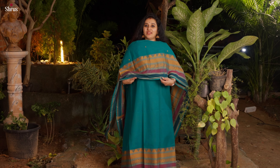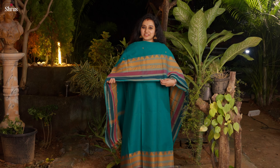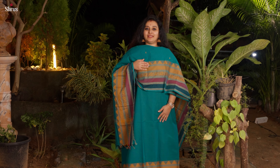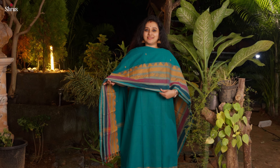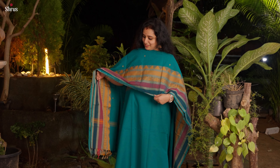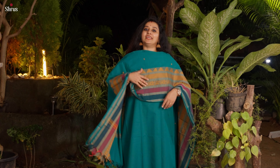Let's see them one by one. The first one is this beautiful teal — it has buttas in the dupatta and the top is plain. It's got a very pretty border with nice thread-woven patterns, along with a mustard and purple combination. This has beautiful peacocks in the top and in the dupatta.